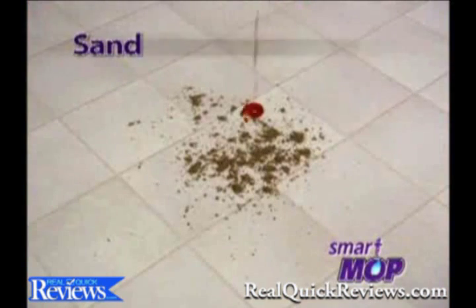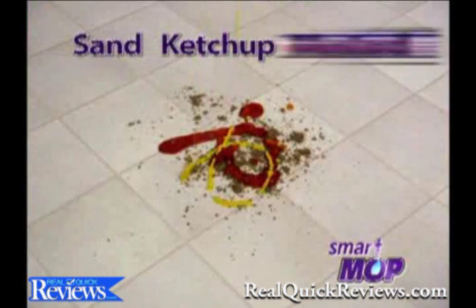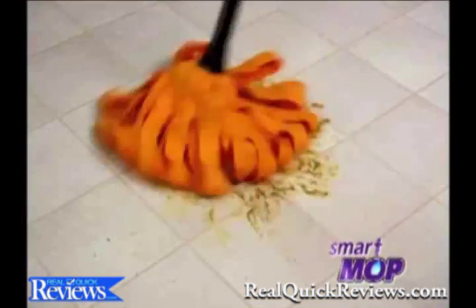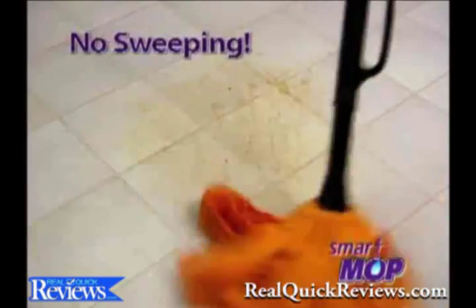Sand on a kitchen floor. Ketchup to make it worse. Even mustard to make it really bad. You could just push it under the fridge, or you could pick it up with a smart mop. Watch as it picks up the sand, the dirt, the dust, the ketchup, the mustard.